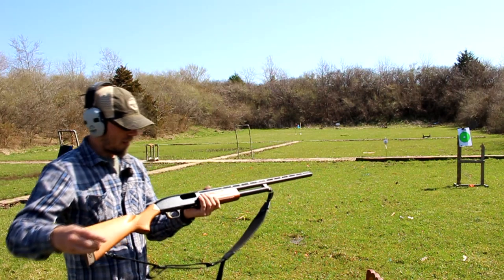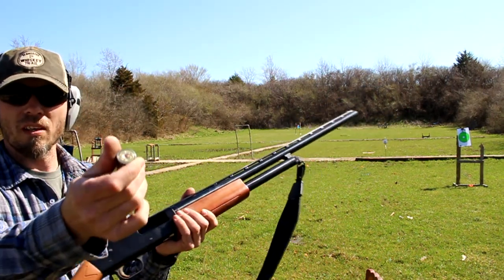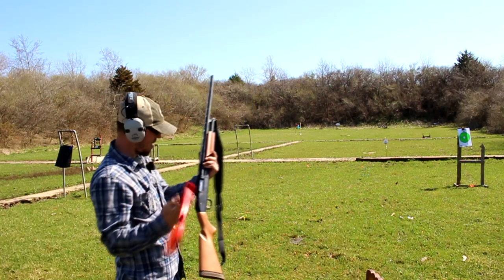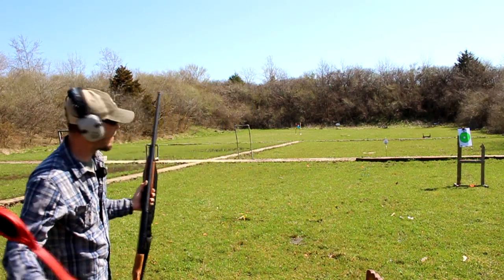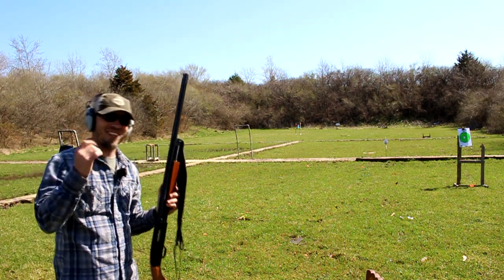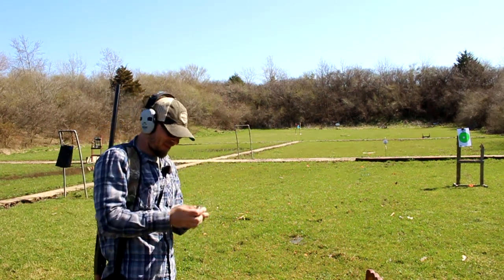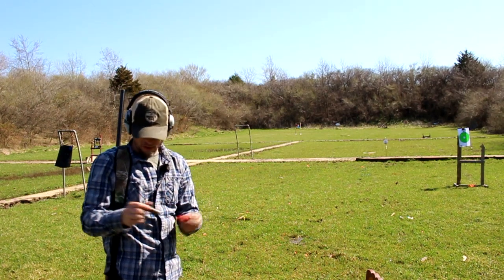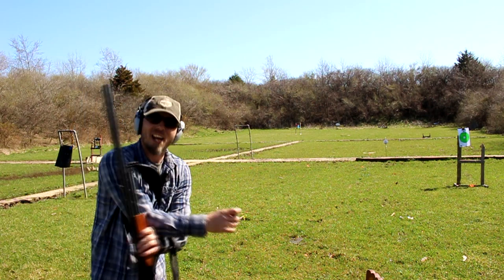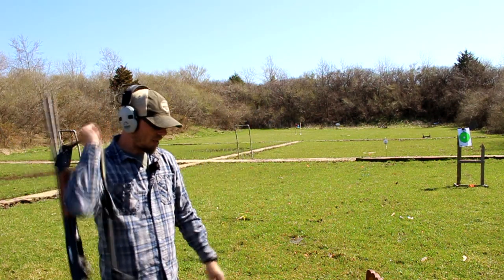All right, let's try the Mossberg. With the pump shotgun it's just a little bit different — open the action up, throw the adapter in with the shell into it, again 12 gauge to 28 gauge, and we're ready to roll. See, when you put the bead on it you can actually hit it, which usually is my major problem. As you can see these are more than capable when you do your part — making hits out there all the way at 35 to 40 yards using an adapter.